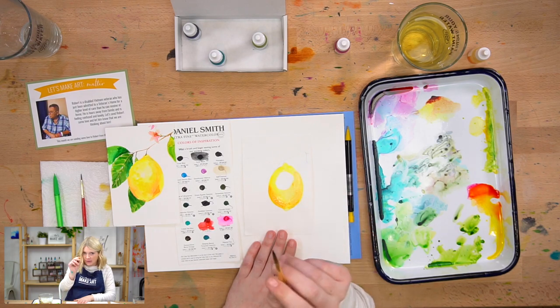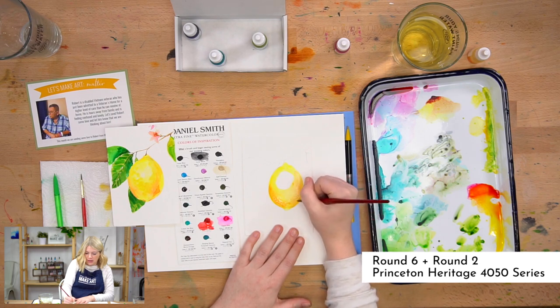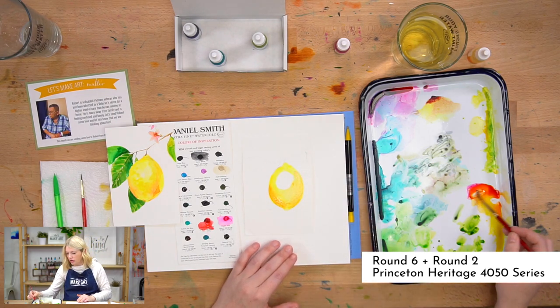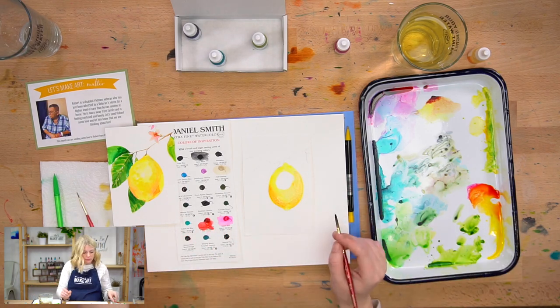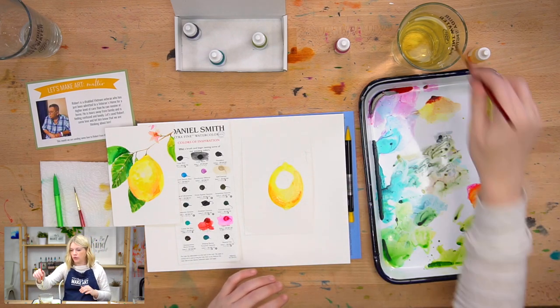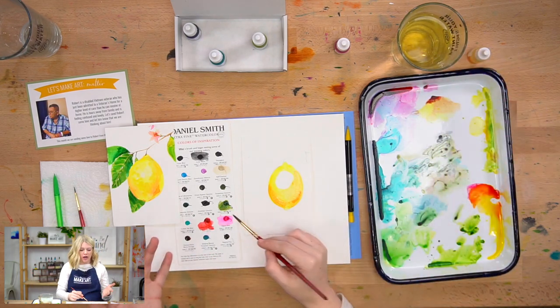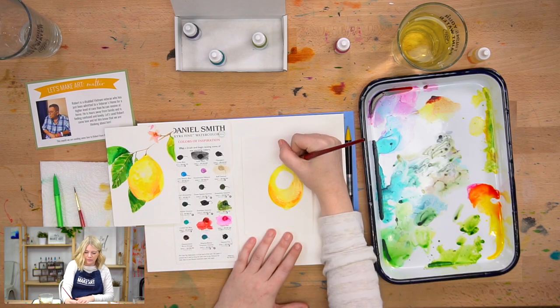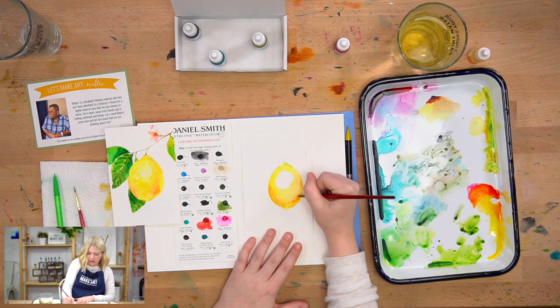I'm using a round six for this part. If you feel more comfortable using a two, you're welcome to — it'll just take you longer because it's a much smaller brush. And if you want even a little bit more value, you can also bring in a little bit of green. This is cascade green. Because lemons, depending on where they are in their ripeness, have green tints to them too. So bring some green in there, maybe along the edge.